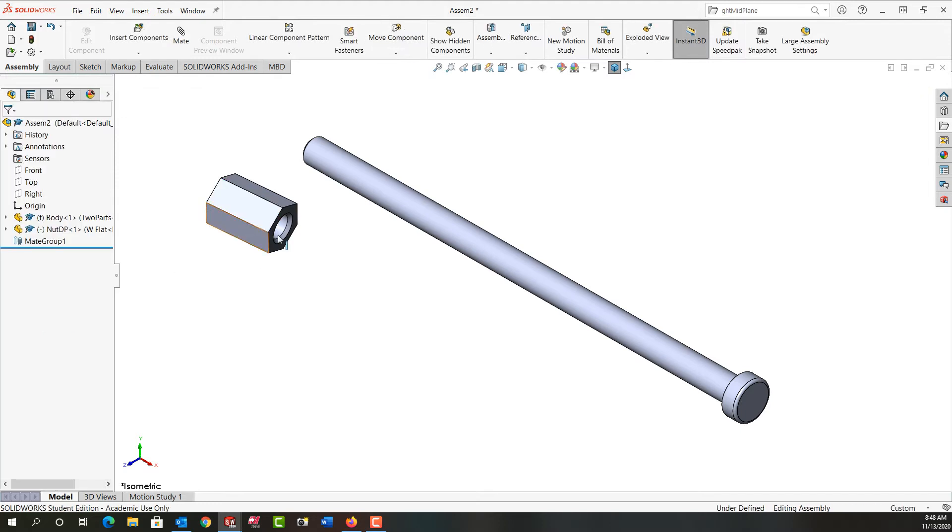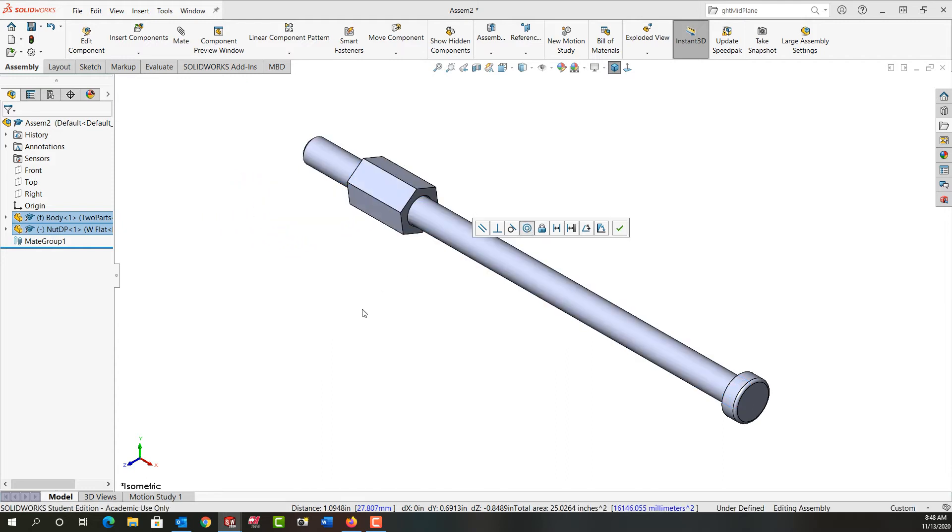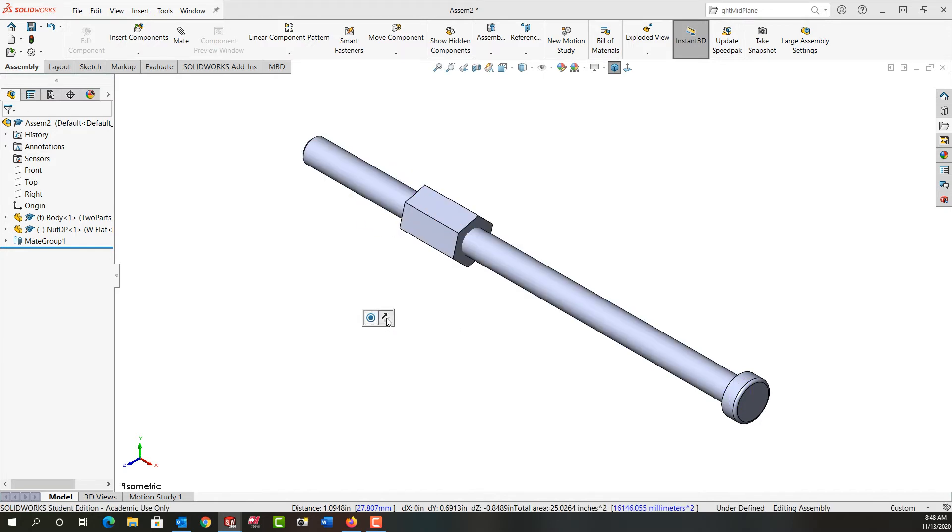Next I want to mate it, so I'm going to select this internal hole, then hold Control and select the shaft. When I release Control, the possible mates will pop up. I'm going to tell it I want a concentric mate and that will be added. This will allow me to lock it so it can't rotate, and this will let me flip it if it's not in the correct orientation. I won't bother locking the rotation for now, so I'll click in white space to end it.